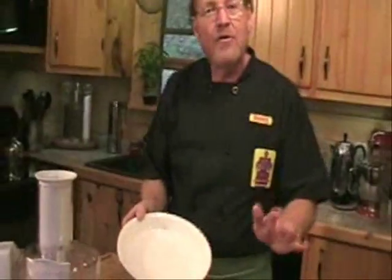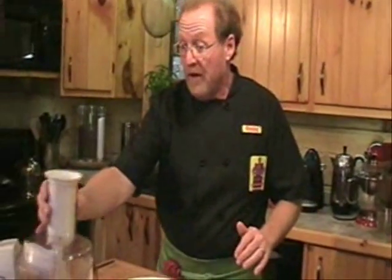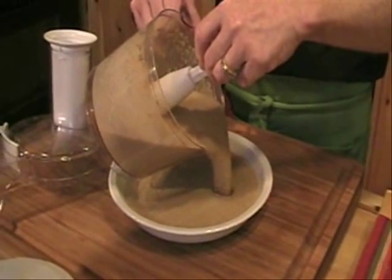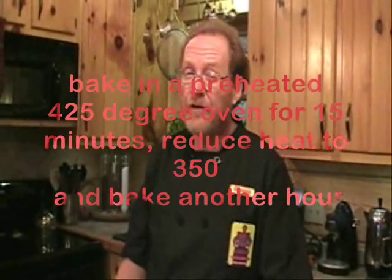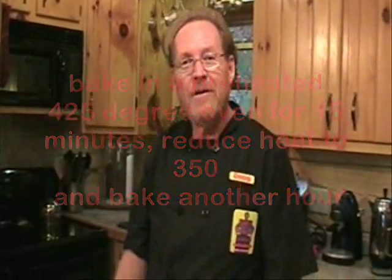Now we're going to take a well-greased pie pan. Notice we don't have a crust — that's where all the sugar and carbohydrates come from in pumpkin pie. So this is going to be a crustless pie. We've already preheated the oven to 425 degrees and we're just going to pour this wonderful mixture right inside the pie pan. It smells absolutely beautiful. We'll put our pie in for the first 15 minutes at 425, then drop the heat down to 350 and cook it for up to another 60 minutes, or until a knife comes out clean.